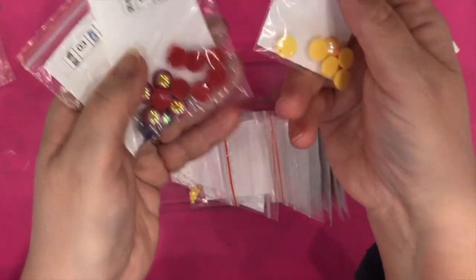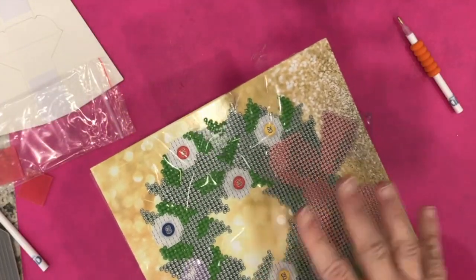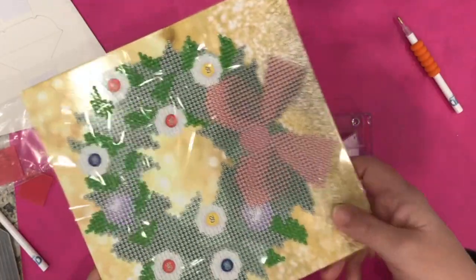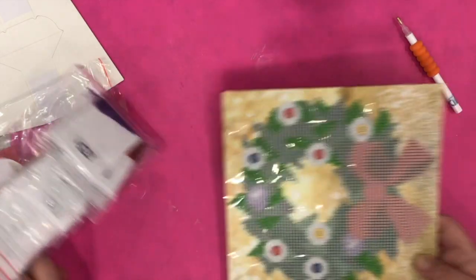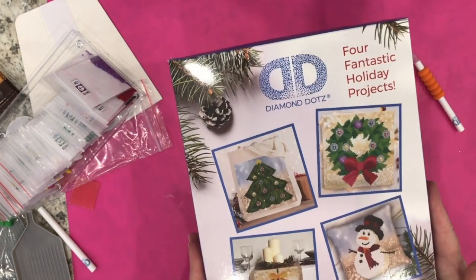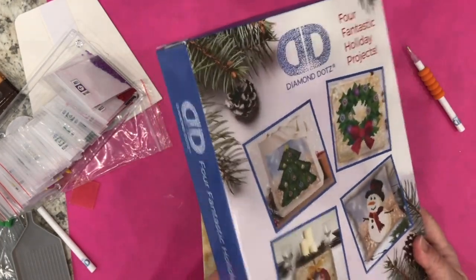They're really fun shapes and diamonds to use in these projects. I'm already having a lot of fun — every now and again whenever I have a moment, whether I'm watching something on TV or talking on the phone, I do this. It's really easy and a lot of fun. It might not be too late for you to pick some of these projects up to give to somebody else or to yourself for this holiday season.